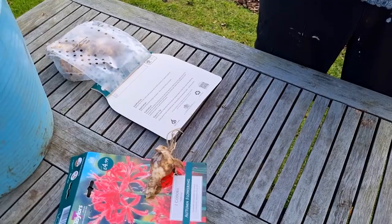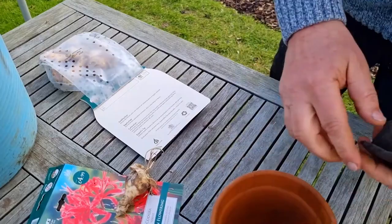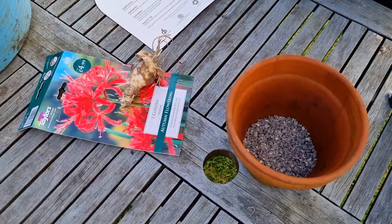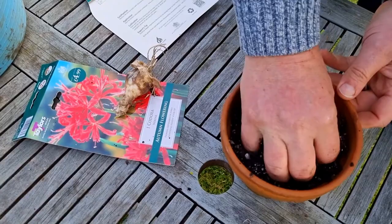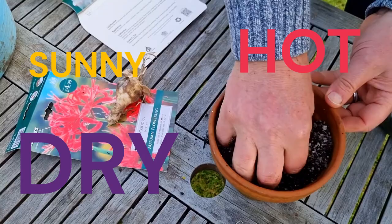I'm going to use a terracotta pot. With all pots with holes in, if you put your soil straight in there, the water's going to leach soil out the bottom. So we put in some stones to cover it up, then top that up with some gravel. And then I'm going to do a mix of 50% horticultural grit and multipurpose compost in order to improve the drainage, because Nerines like it hot, sunny, and fairly dry.